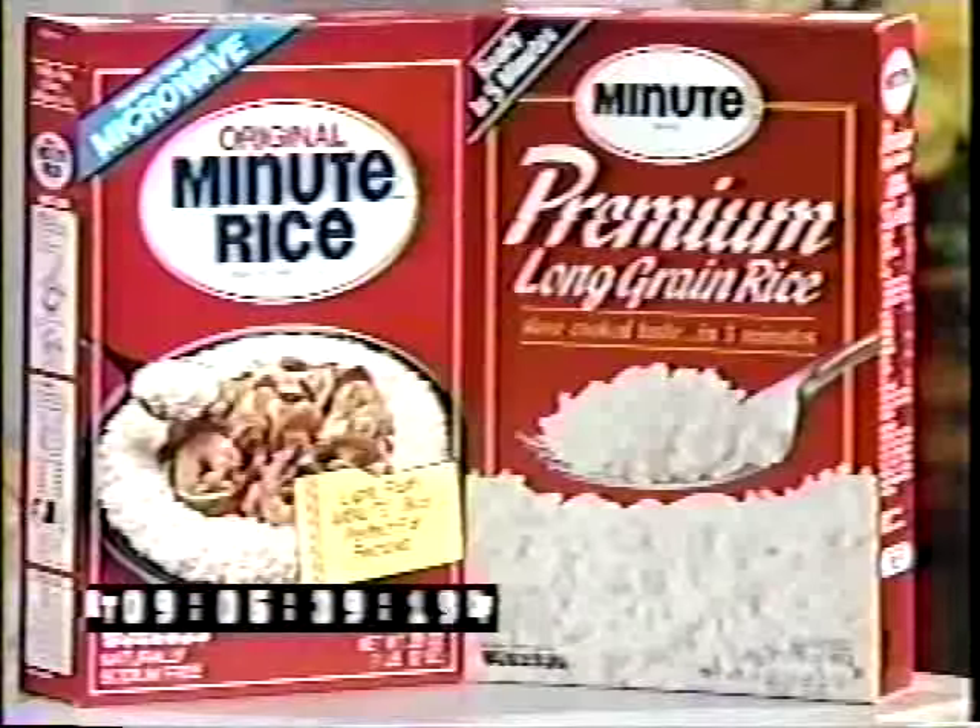We're back in the kitchen and today's recipe is brought to you by our friends at Minute Rice. There's nothing like Minute Rice, and today to help me with the recipe for Mexican Chicken is Stella Parton.